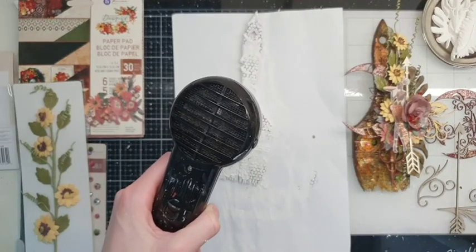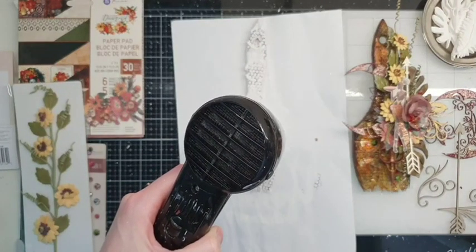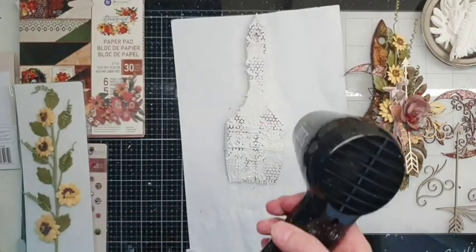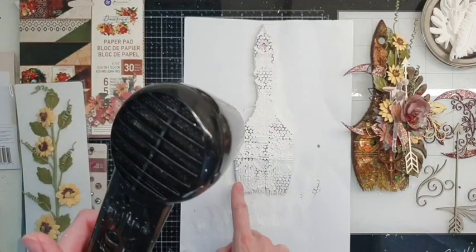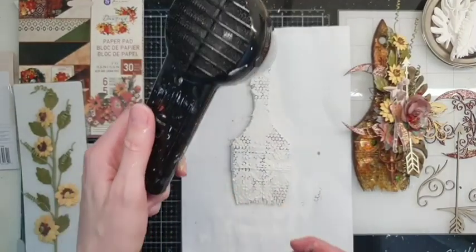I'm from Estonia, so hello everyone from Tallinn! When you are drying a brush, be careful with this part because it could melt from the heat.